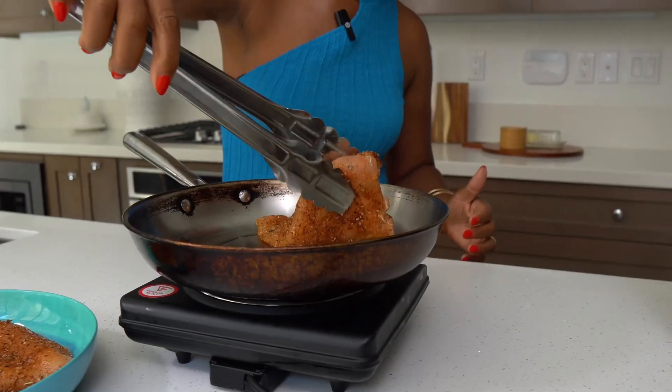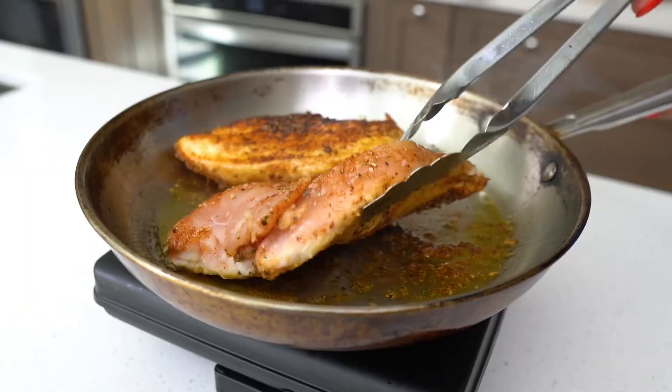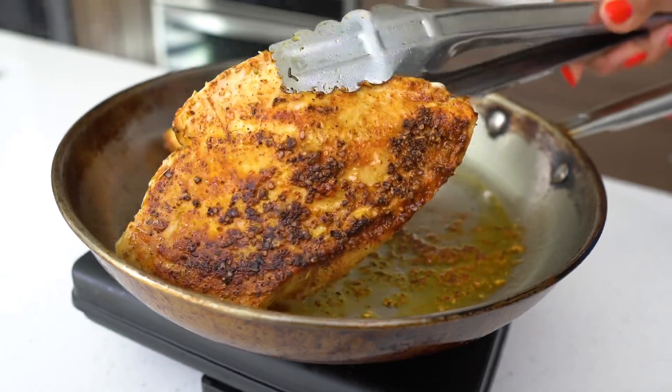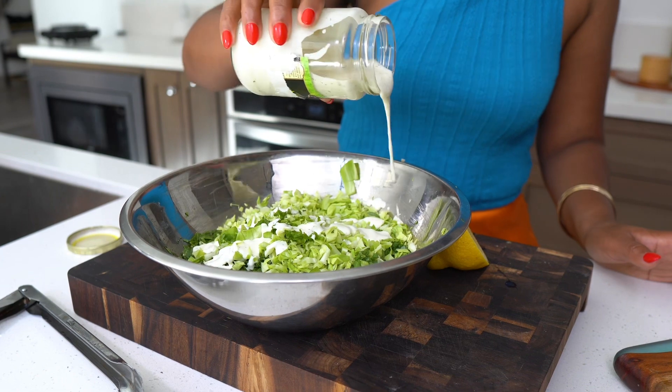I'm going to cook a little chicken to go in there and make it hearty. You can use whatever protein you want, but I'm going to sear off some chicken. This is so easy to make — all the ingredients will be in the description box below.